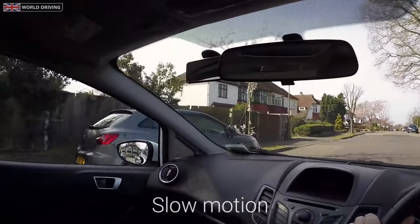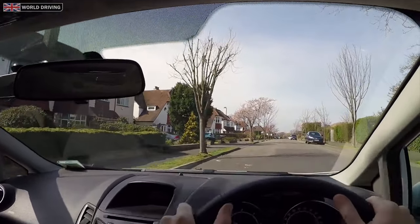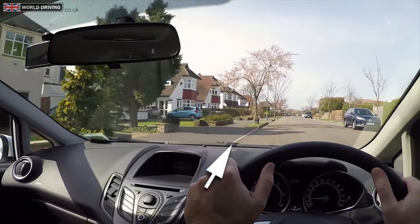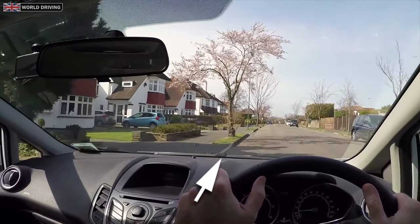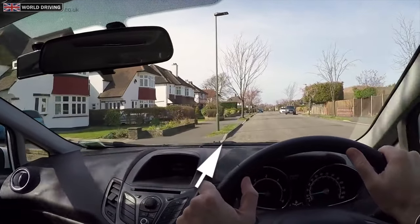Mirrors checked, signal left — as there's someone in a parked car down the road and they might want to move off soon. I'm slightly steering left. When the curb disappears into the car at this point, I'll steer slightly right to get the back of the car in, straighten the wheels, and it should be perfect.